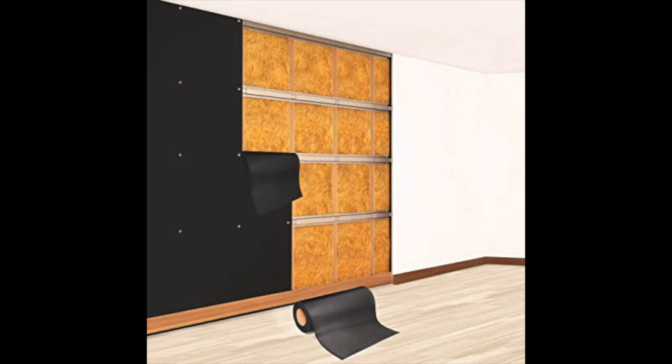I get a lot of questions about how to install mass-loaded vinyl and where. Most of the time, mass-loaded vinyl won't really be visible because it will be hiding behind drywall. But if you don't install it correctly behind the drywall, it reduces the effectiveness of the mass-loaded vinyl. There are tricks that will make it a lot more effective and also prevent your wall from bowing — this video will help you prevent that.